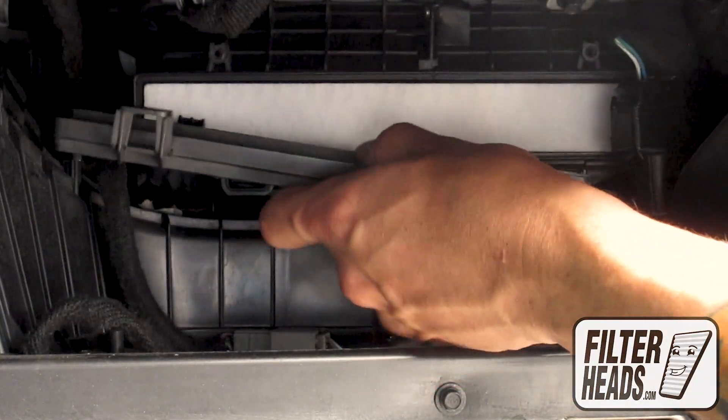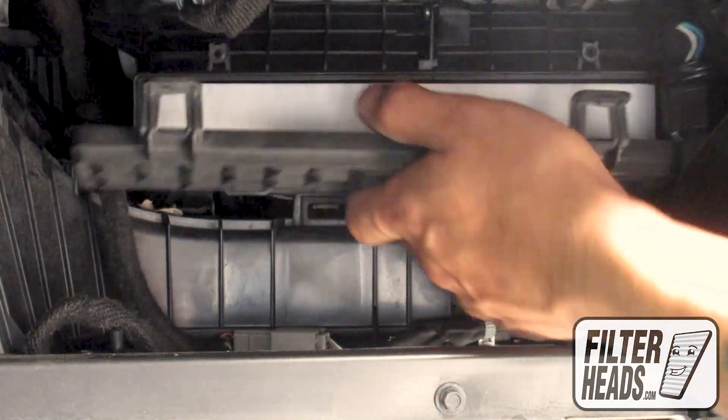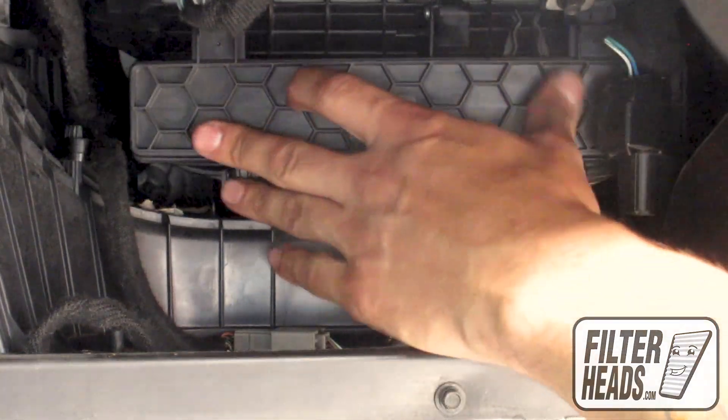Reinstall the filter door by threading the bottom tabs into their catch first, then press to lock the top.